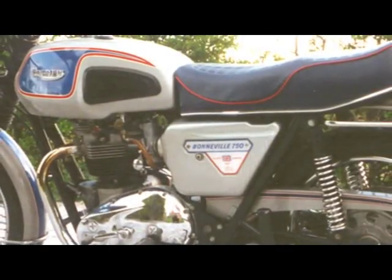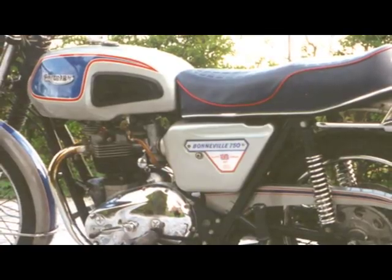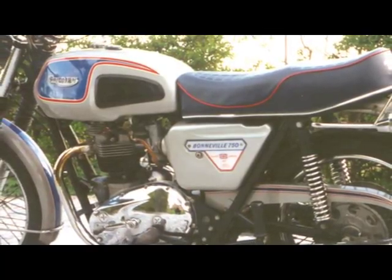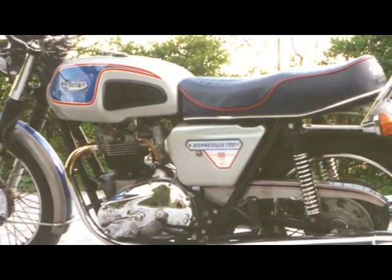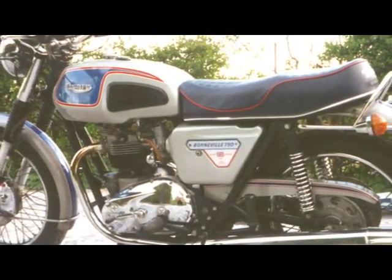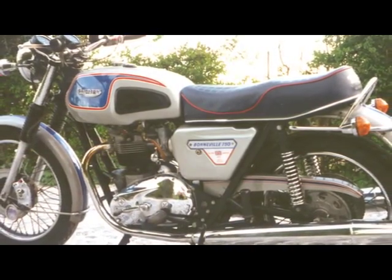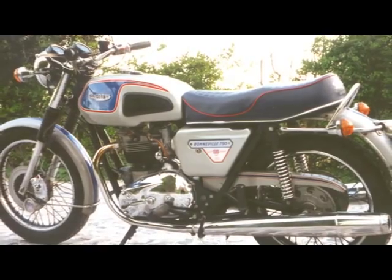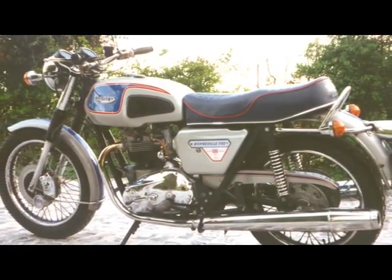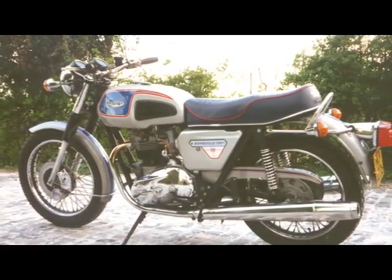Specifications continued, but now screw thread forms had been further amended to the new UNF series from the previous CEI type on the cylinder barrel. The opportunity was also taken to produce a special version of the T140V to commemorate Queen Elizabeth II's Silver Jubilee. It was resplendent in silver, red, white and blue with chromed engine covers and built as a limited edition, designated T140J Jubilee.